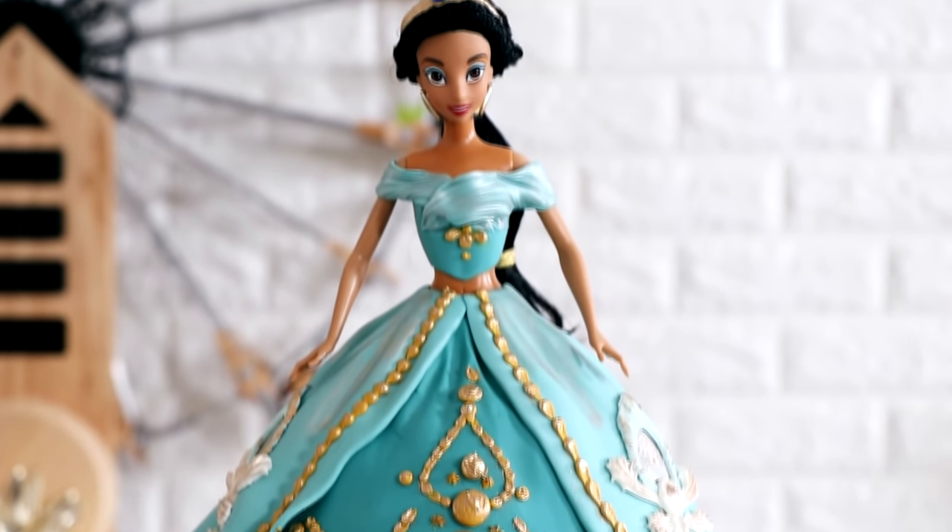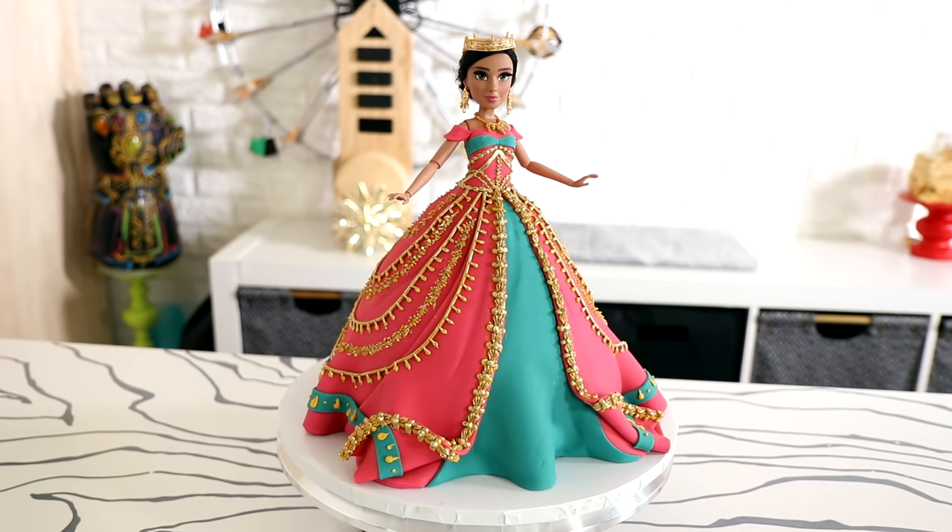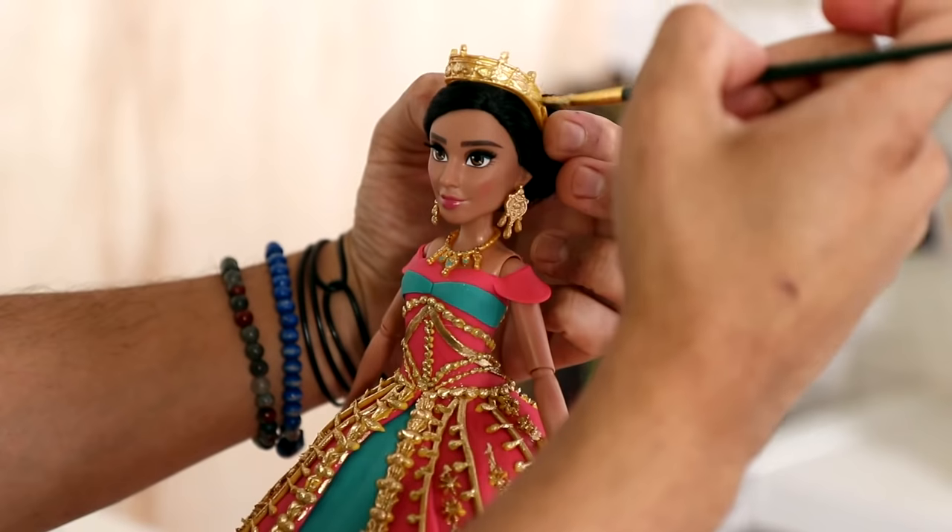It's fancy though. There will be links for you in the description box as well as the comments. Or maybe you're looking for this Jasmine doll cake — wow, she wears this in the movie too.